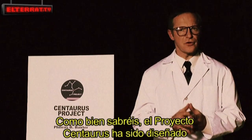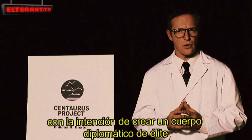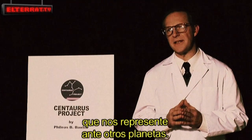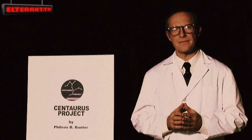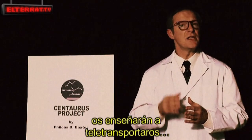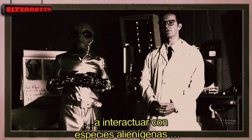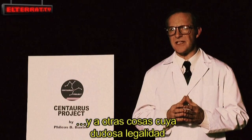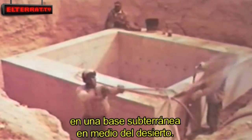As you well know, the Centaurus Project has been designed with the intention of creating an elite diplomatic corps to represent us on other planets, and you will make up that corps. In this course, these educational films will teach you teleportation, how to interact with alien species, and other things whose dubious legality we have avoided by hiding ourselves in an underground base in the middle of the desert.